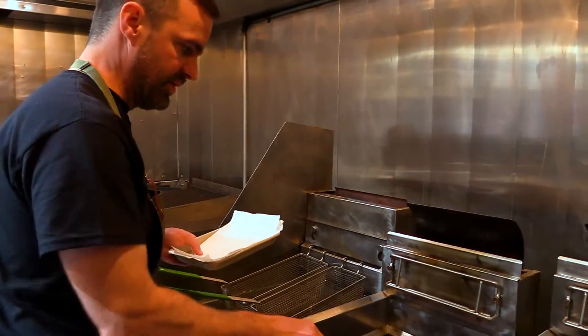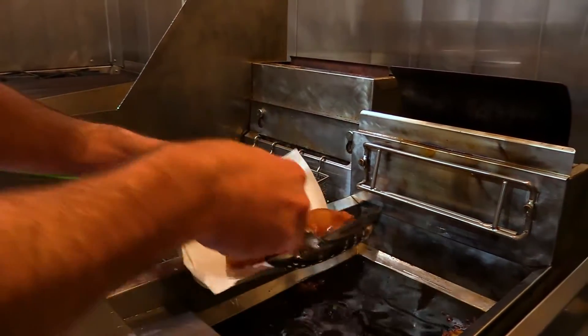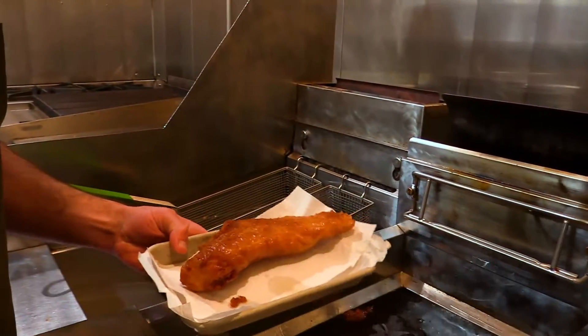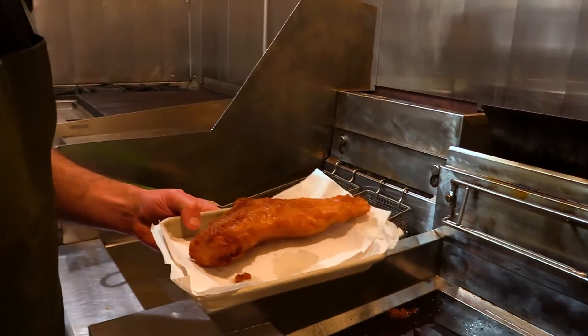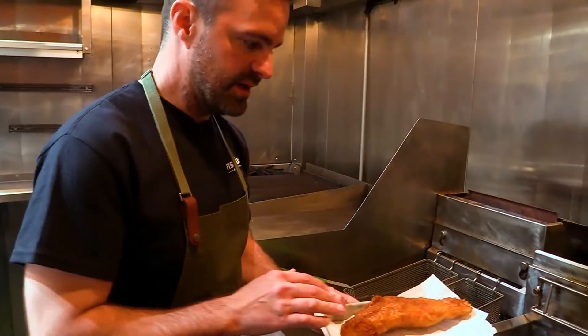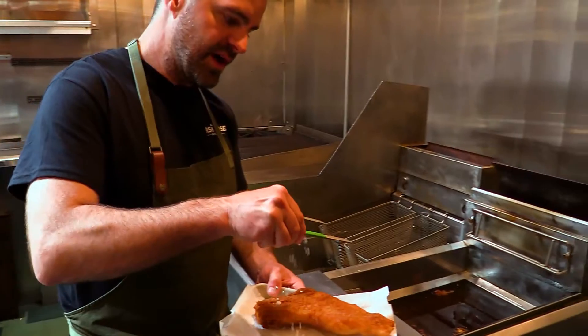It's been about two to three minutes per side. You can see our fish is a beautiful golden brown — you can hear it. Beautiful crispy beer battered fish. Put it on a little bit of paper towel for any excess oil, and I want to season it immediately out of the fryer.